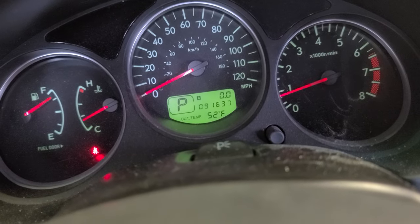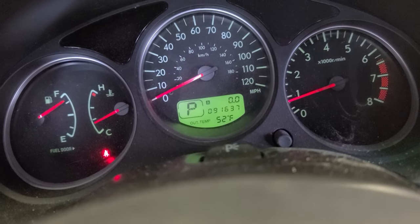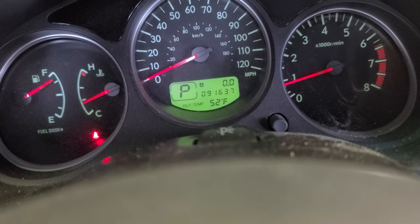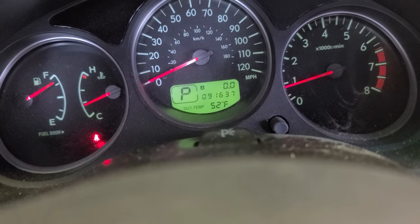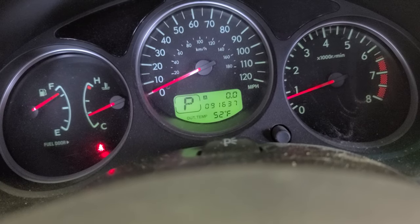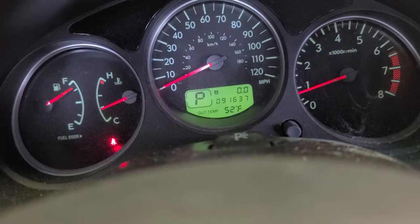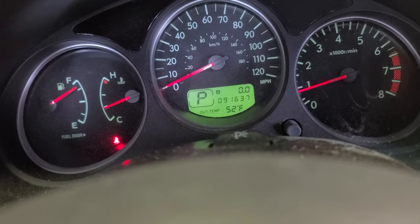Alright, that's pretty much it. Hope you like this video. 2006 Subaru Forester — this is a Forester, by the way. I bet it works on any 2006 Subaru and any other similar design to this vehicle. Alright, thank you for watching. Don't forget to subscribe, hit the like button, share this video, and leave feedback in the comments. See ya.